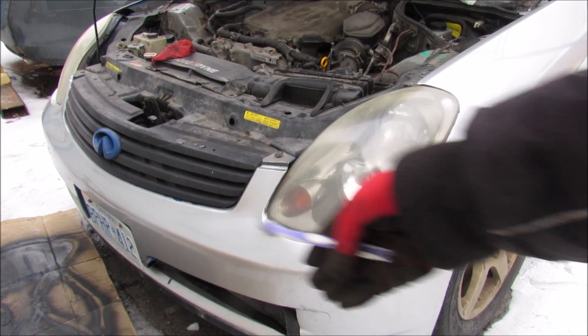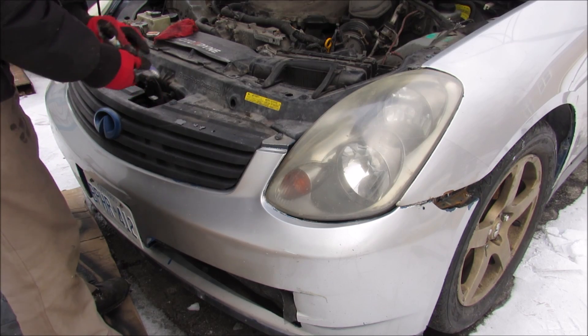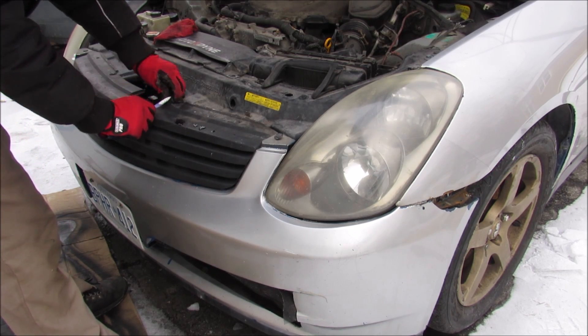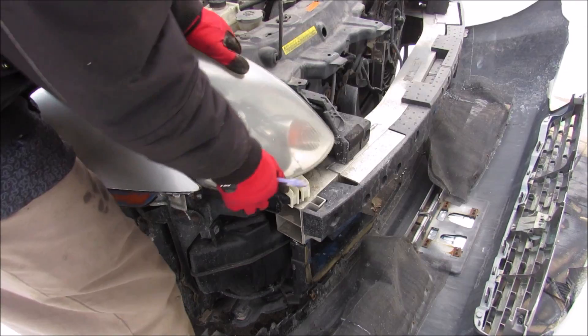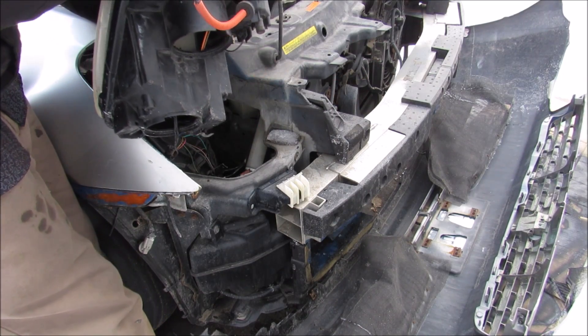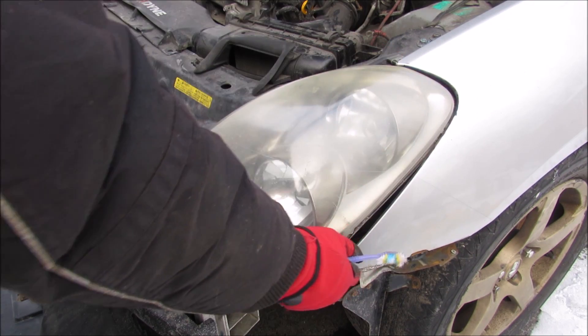Now I'm going to remove the bumper on the front of the vehicle. I'm just going to use my brother's toothbrush here and pry up on some of these clips and remove them. Next I'm going to remove the headlights — no screws attached — and remove the headlight from this side.